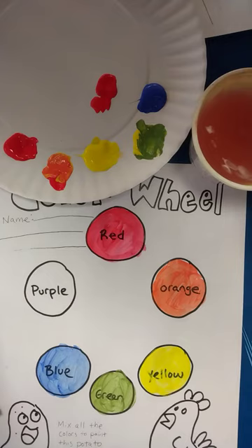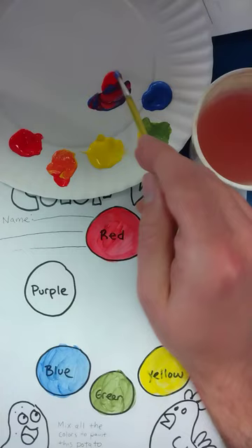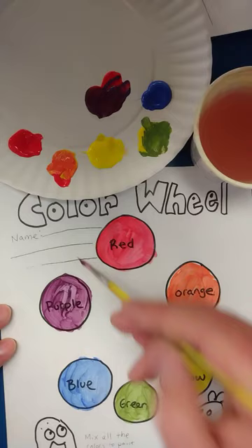The last one I want to mix is blue with the red to get some purple. I do have a paper towel over here to just dry my brush off. That looks like a nice deep purple, so go ahead and put that on.